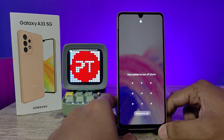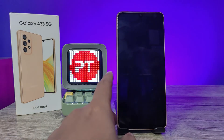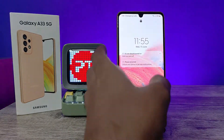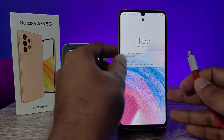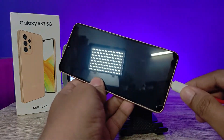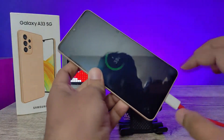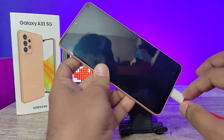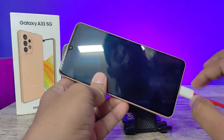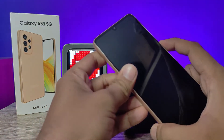But using a simple trick, you can easily reset the phone without a password. For that, you need a laptop or computer to connect with the smartphone. Connect the cable — it's only for connection purpose; there is no actual work done with the laptop or computer.